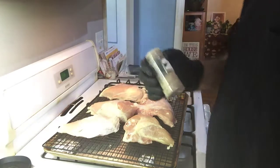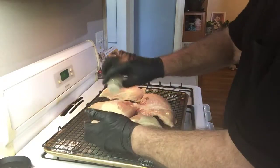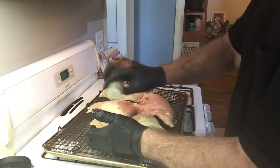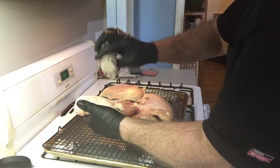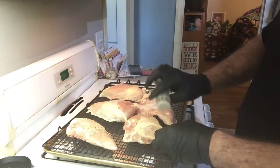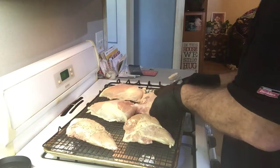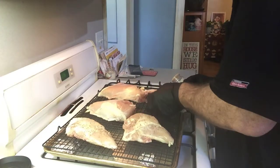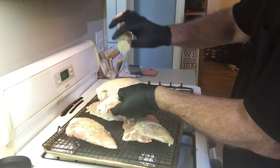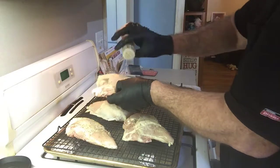That baking powder is going to help dry out the skin so we have a good crunchy skin on this. I'll let it sit for about an hour, covered with some paper or foil, and that helps draw out some of that moisture from the skin.